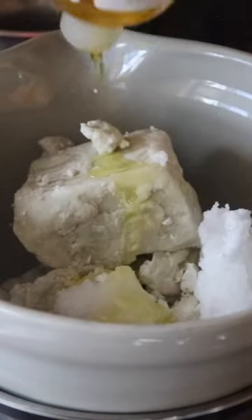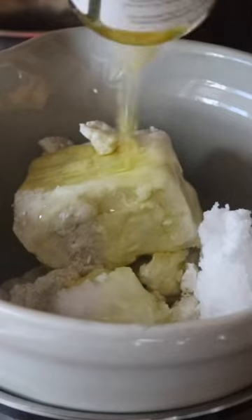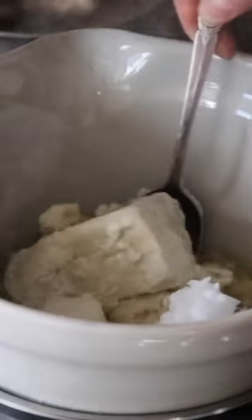We are going on a trip next week and I'm looking at my lotion stash — it's almost out and I don't have any lotion to bring with me, so I've got to make this as soon as possible to prepare for that.